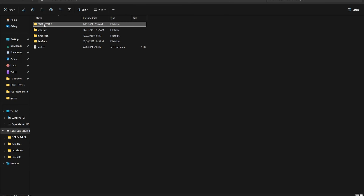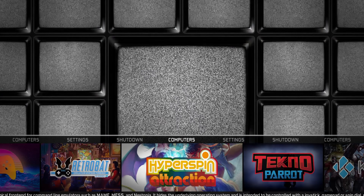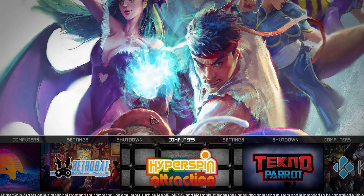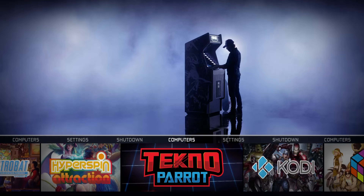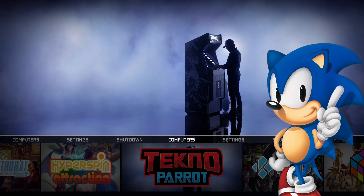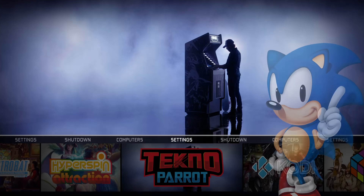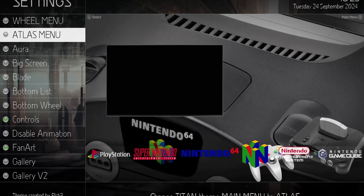If you don't want to do all of that and you just want the retro games — which is what I would recommend — simply go to the folder called Core Type R, open it, and launch the program called Core Type R. Once you're in, you're going to have this main interface with each one of your launchers: RetroBat, Hyperspin Attract, Techno Parrot, Kodi, Big Box, and Play Nite. There are also some settings for the front end that you can adjust, but everything was set up the way I wanted it out of the box.